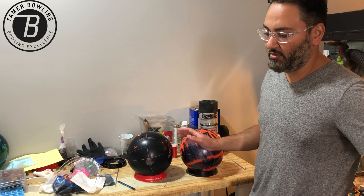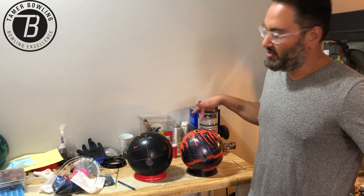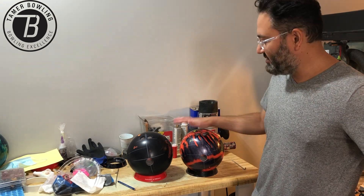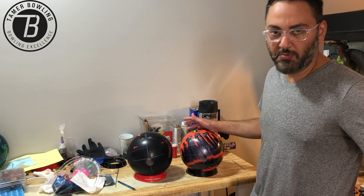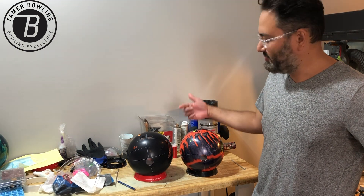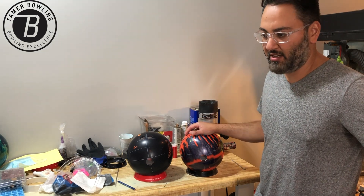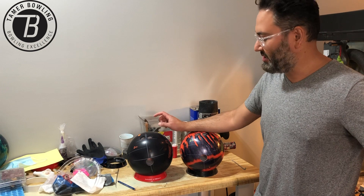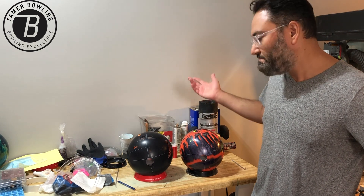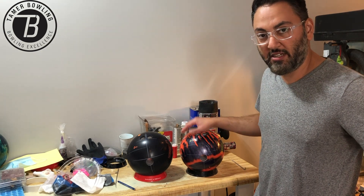Lower-speed bowlers will tend to see more shape because of their speed, and will benefit from a ball like this getting down the lane and giving a little more angle. These balls have low differentials so they're not going to have huge booming moves on the backend — they're going to be control-type motions. For a low-speed house bowler, this is probably going to be a decent option. We'll test it soon and see if what we anticipate is correct, or if we need to place it somewhere else. Thanks for watching.